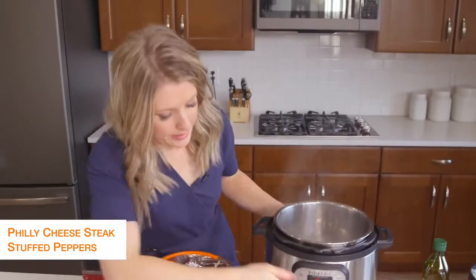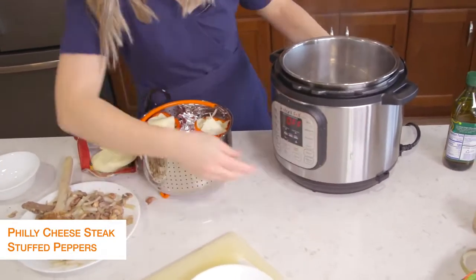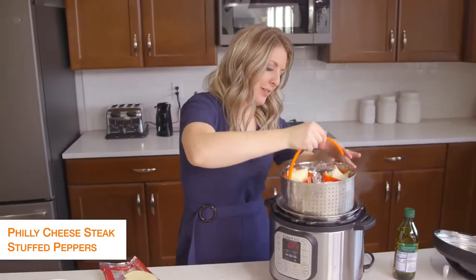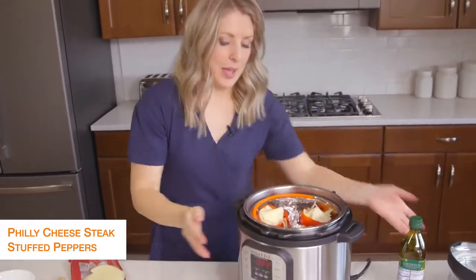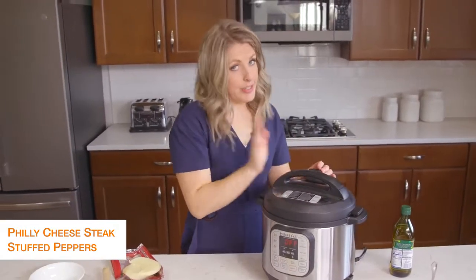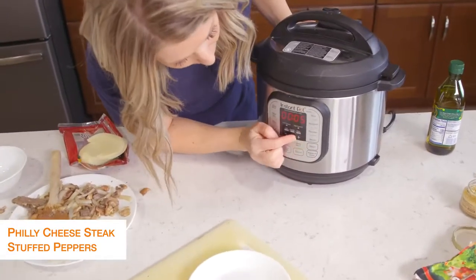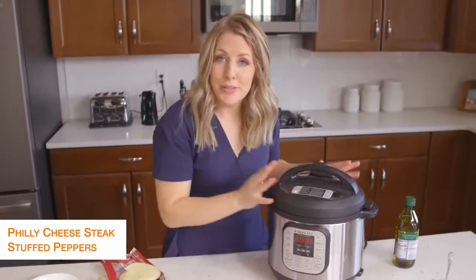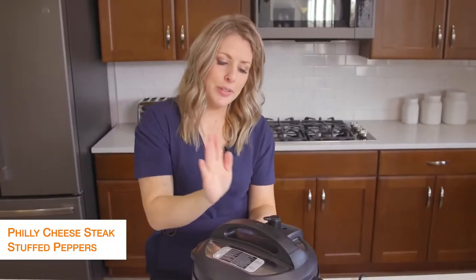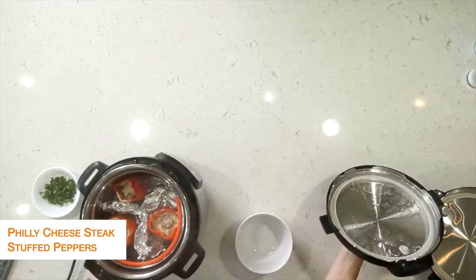My Instant Pot is still on sauté — we don't want sauté anymore, so push cancel. Then lower the peppers down into the pot on the steamer basket and put the lid on. Make sure that little knob is turned to sealing, not venting. Push pressure cook and set it to just five minutes — that's how long it takes for the peppers to cook. Once the timer's done, turn the little knob to venting to let all the steam out, and once the pressure is fully released, lift the lid up.